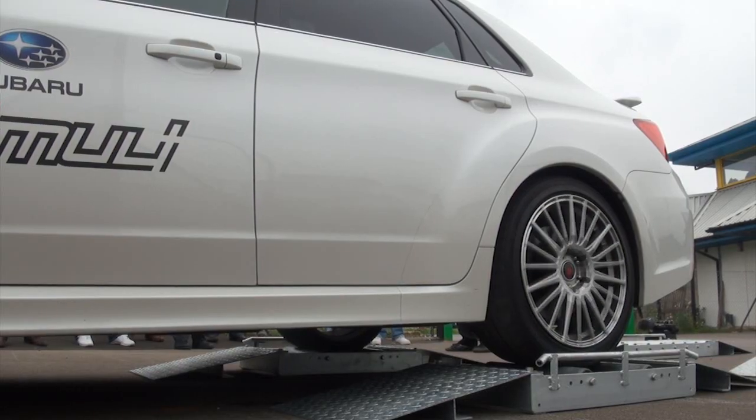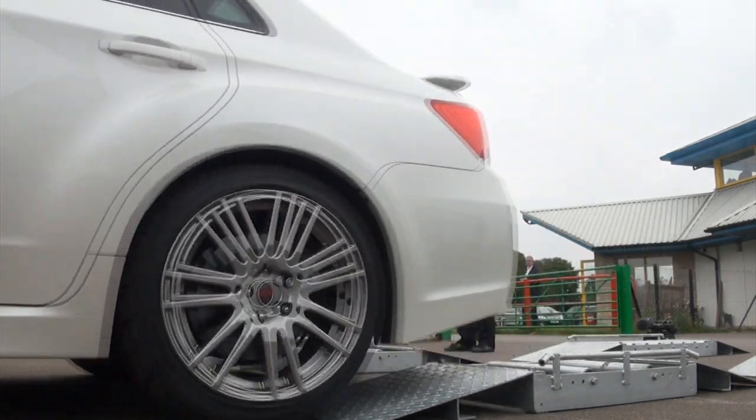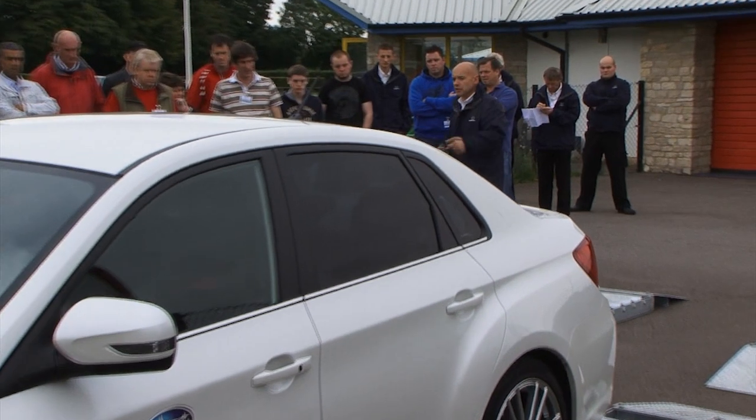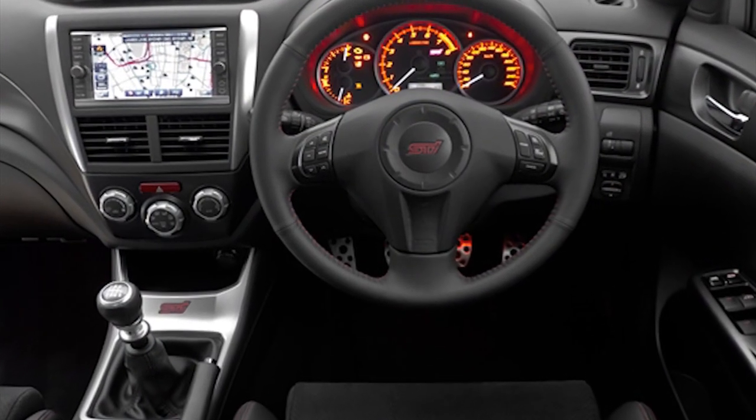OK, now you can see it's started to come out because it will still operate. It's not fully open — it still will operate the centre diff. We'll put it into lock now. So if it's bad weather, this is the best mode because you're getting a 50-50 torque split. We should see very little turn of the rear wheels before it pulls away.